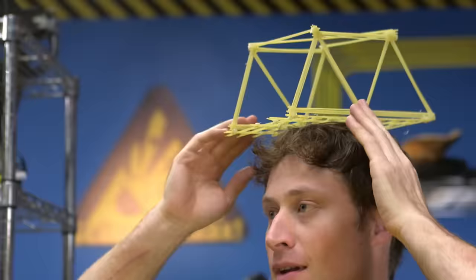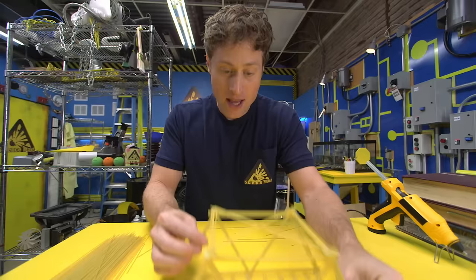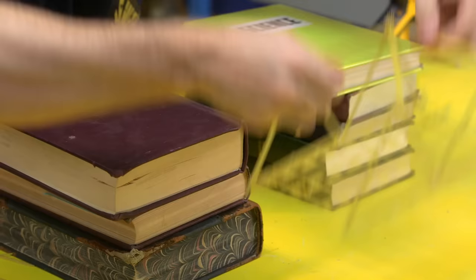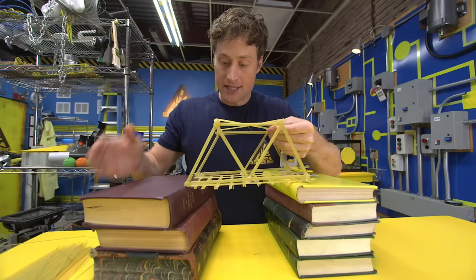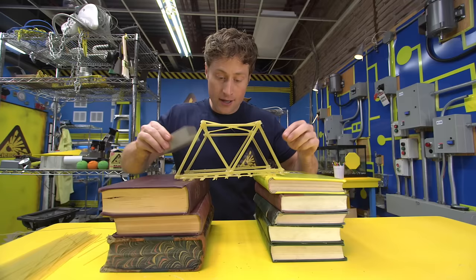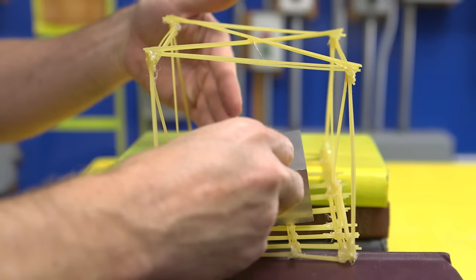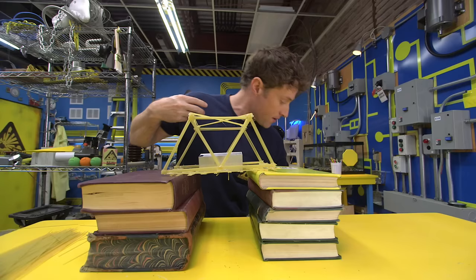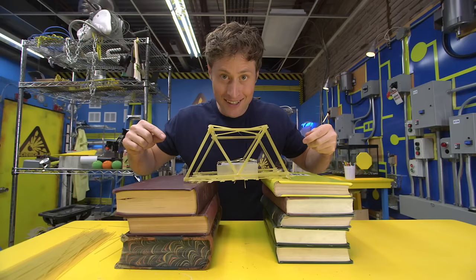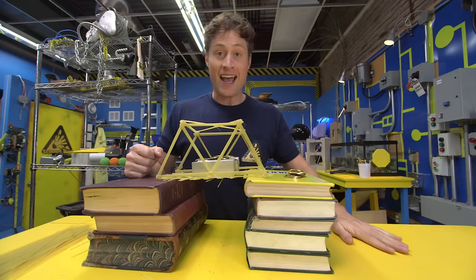Set sail for the land of pasta bridges! If that was pretty fast for you, don't worry — all the instructions are going to be on our website. A bridge isn't a bridge unless it spans a gap, because that's what bridges are for. So you put your pasta bridge across the books like that, and then you can see just how much weight the bridge holds. It's pretty impressive — if you build it right, even something as flimsy as pasta can hold quite a bit of weight. I like to use big heavy blocks in the middle where there's no support from the books, and just keep adding heavy things to see how much weight the bridge will hold before it breaks.